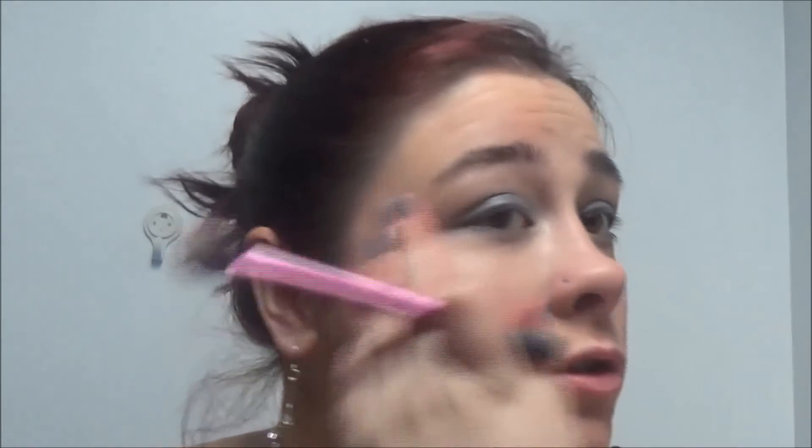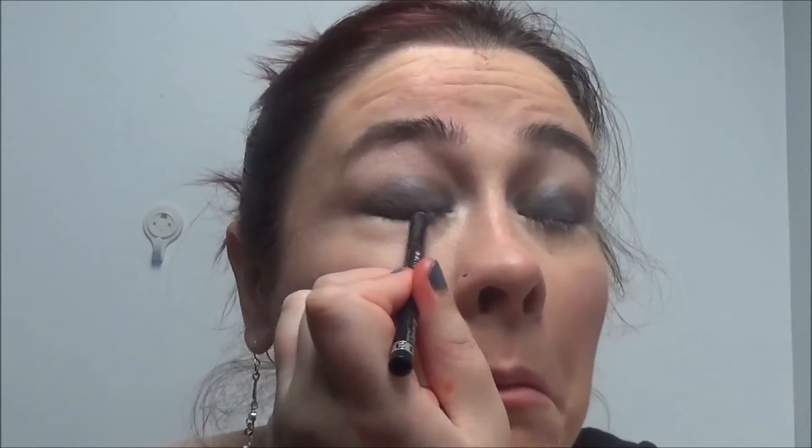Now I'm going to put black eyeliner into the waterline — that's the Rimmel Soft Kohl Eyeliner in black — and then I'm just going to blend out that eyeliner.